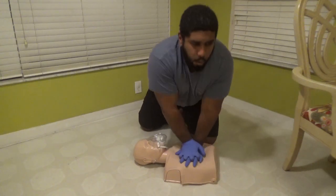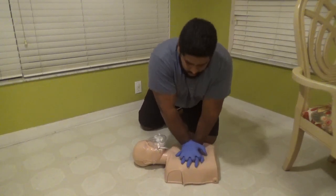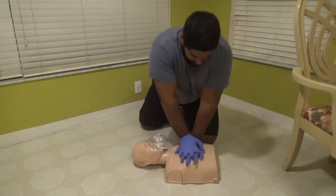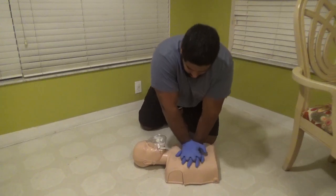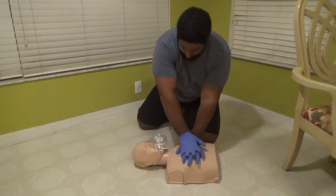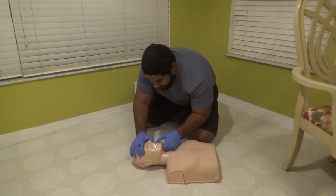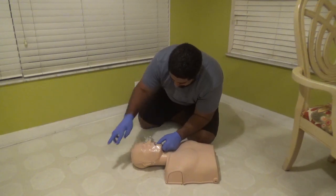[Counts 1 through 30 — second set of compressions.] Looking at the mouth — I see an object this time. Finger sweep. Get that object out.